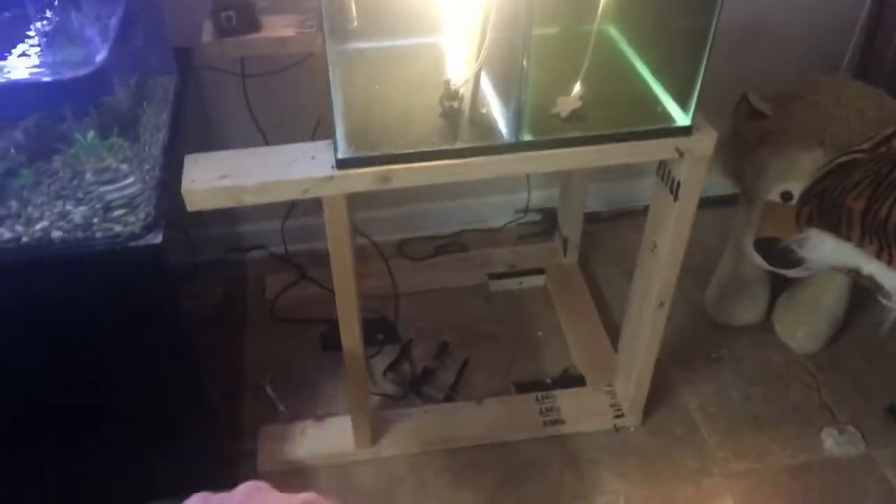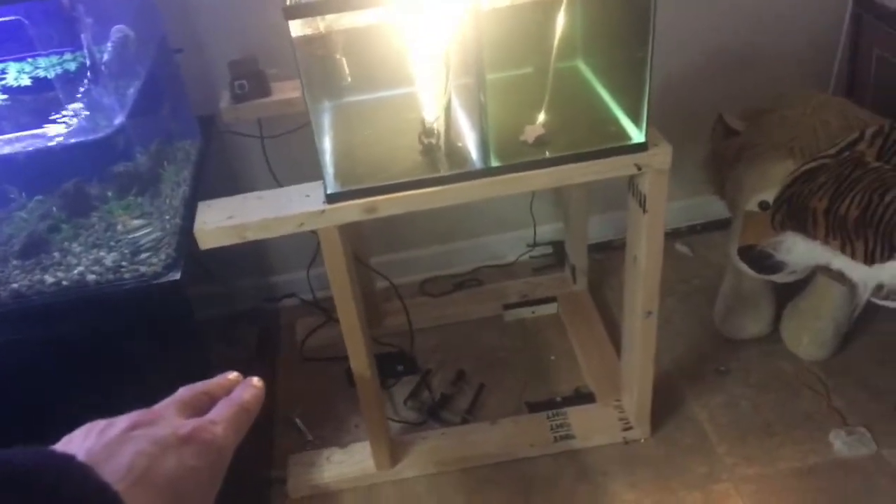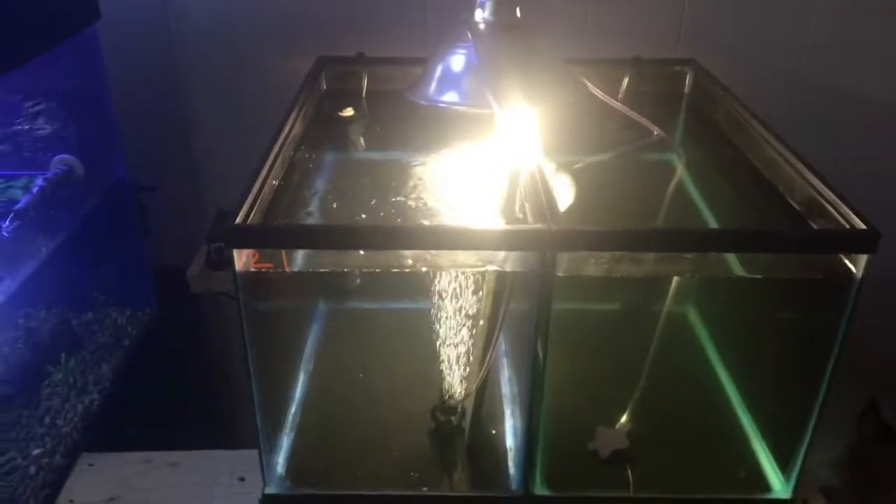I wound up using a little stand that I didn't use, turned it sideways — I'm not sure why — and put the fish in there. I've got a heater on each side; once they hatch I'll split them in half into each tank. Let's take a look.